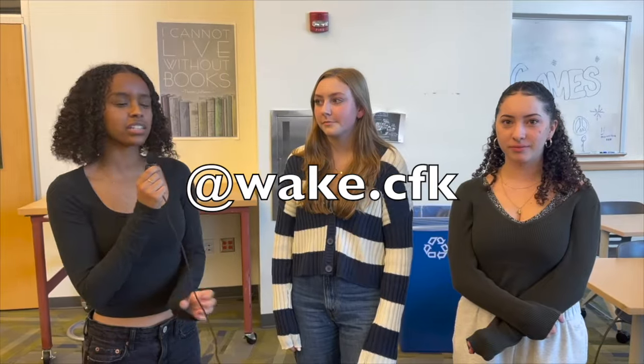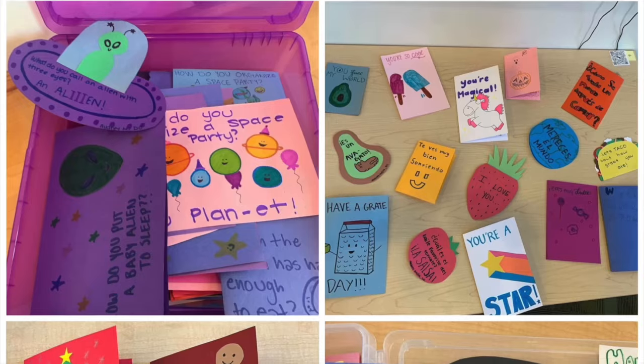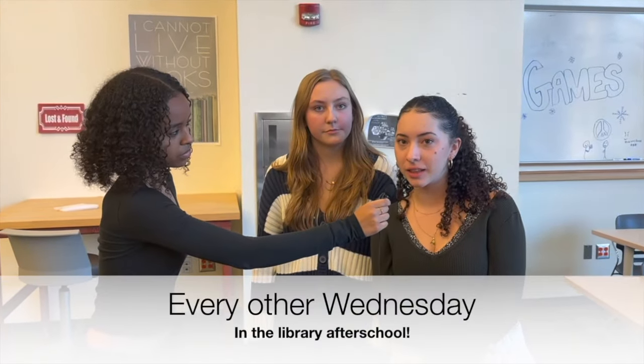In this new year, volunteering can bring you joy and better our community. Can you tell us a little about your club? We make cards for sick kids in the hospital and we do different themes just to kind of lift up their spirits while they're in the hospital. How often do you guys meet? We meet every other Wednesday in the library after school.